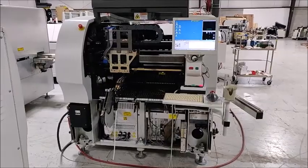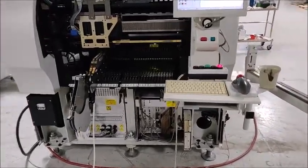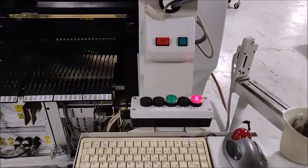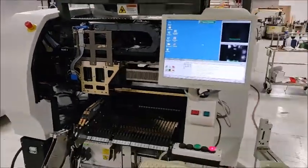This is a video demonstration of the GC60. You'll notice the lower covers are off — we do that for videos — but they're all here and in nice shape. This little box here is the SMEMA box; we'll be simulating as if this machine was in line.